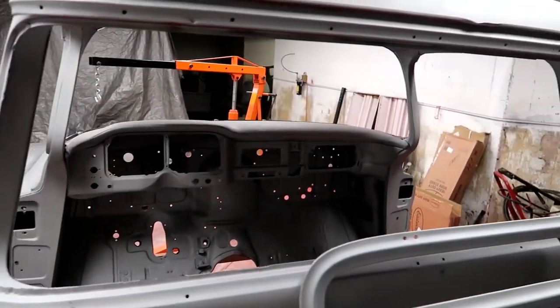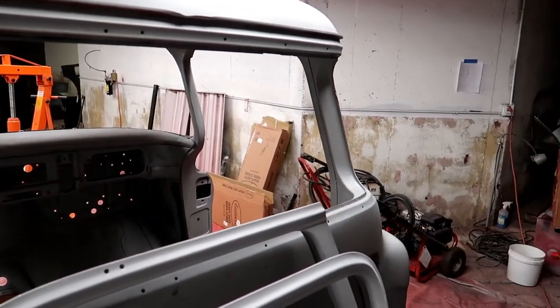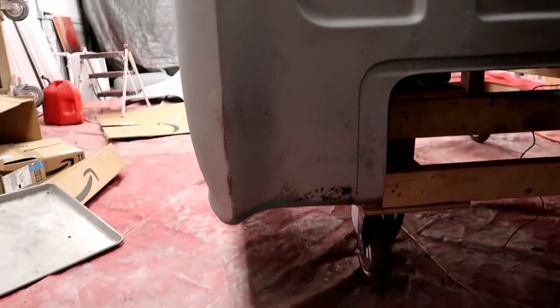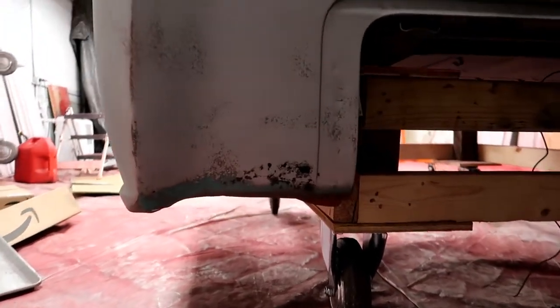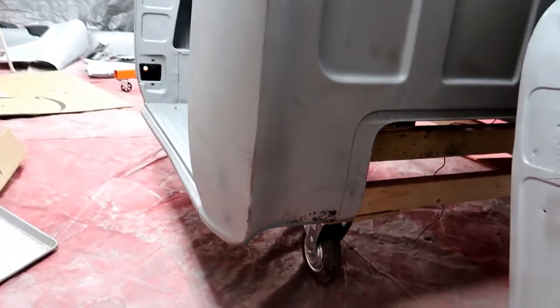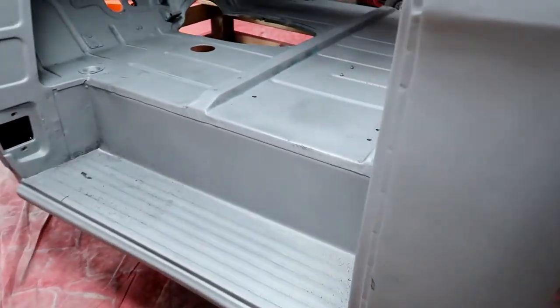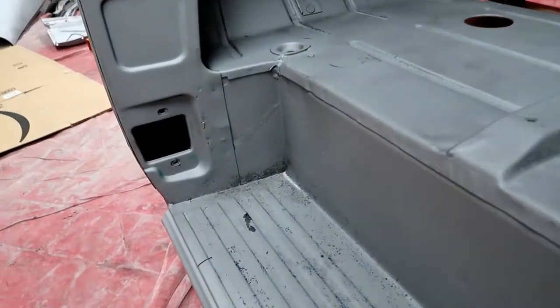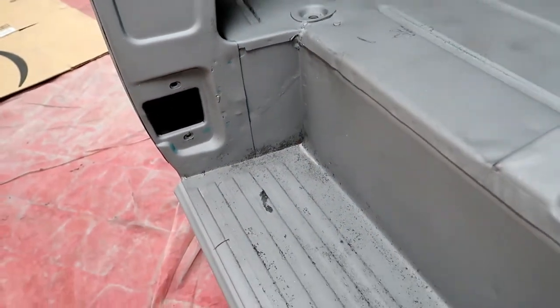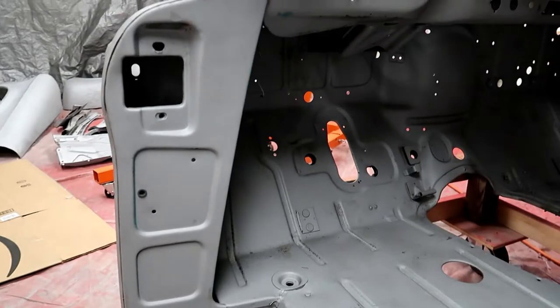There is no rust around any of the window areas — all very solid. Again, another cab corner had a little bit of a rust hole in it; got a new one for that. This step has just a little bit of rust over here too, but that'll be easily fixed.